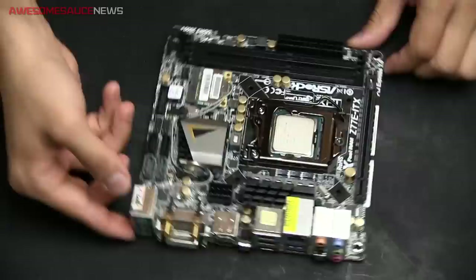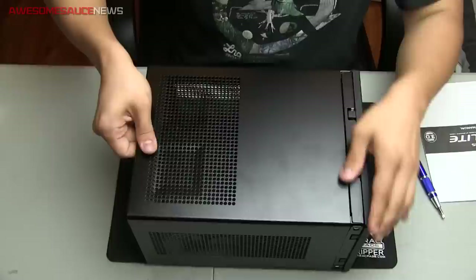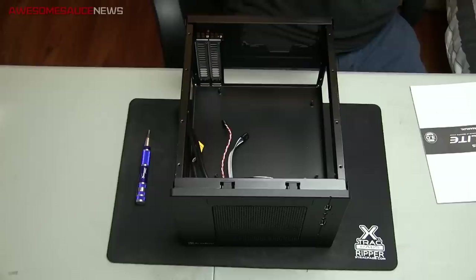All right, here we go. First step is to install the CPU and memory sticks — no problem there. You know it's going to be a rough build if you have trouble with the CPU and memory installation. Next was just to remove that enclosure off the chassis to get to the innards of the case, and taking off that three and a half inch drive bay — that's the last you'll see of it because there is no three and a half inch drive in this system.